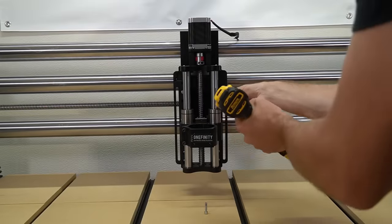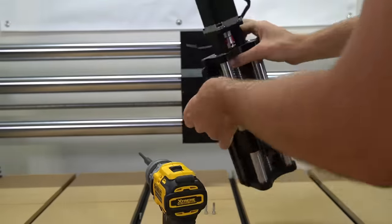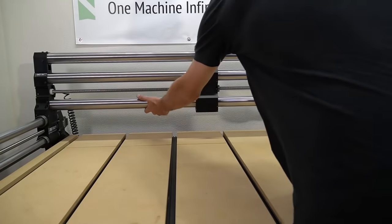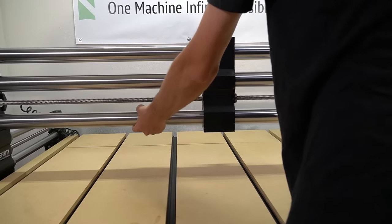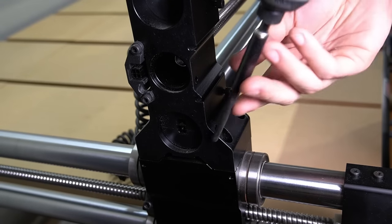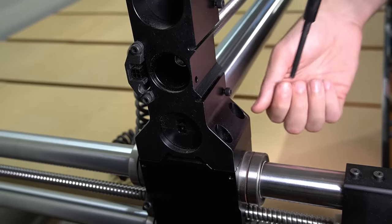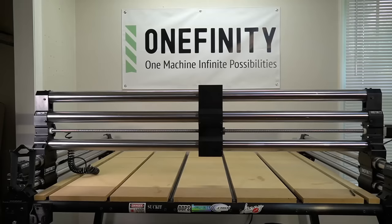Our next step is removing our Z slider. If you're using the Z16, you'll need a three millimeter hex key, and if you're already using a Z20, you'll need a four millimeter. Once the Z slider is removed, we will slide the X rail all the way to the front of the machine. This is going to make it easier to access the bolts holding it to the Y rails, as well as easier to lift it off of our table. Now we'll use a five millimeter hex key to remove the bolts holding the X rail to the Y rail gantry blocks.